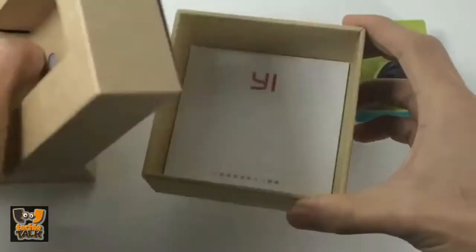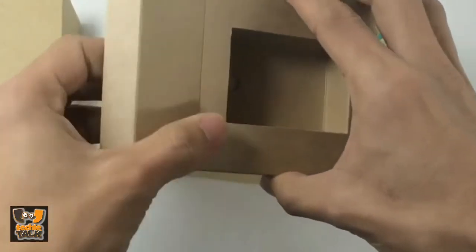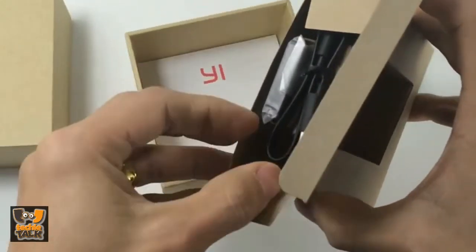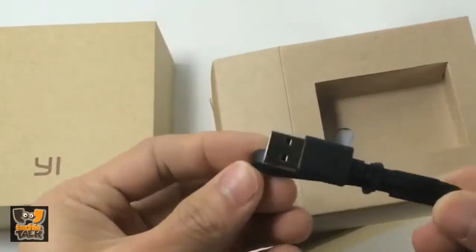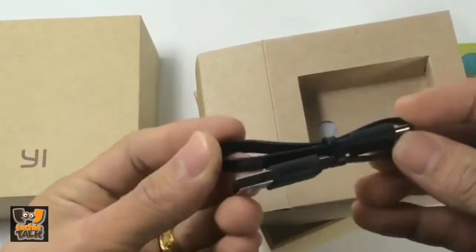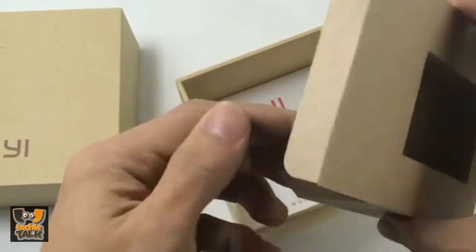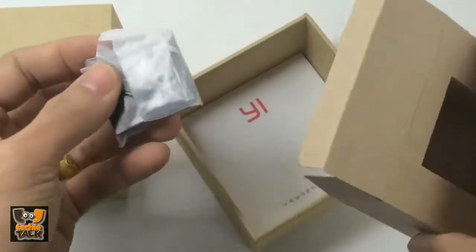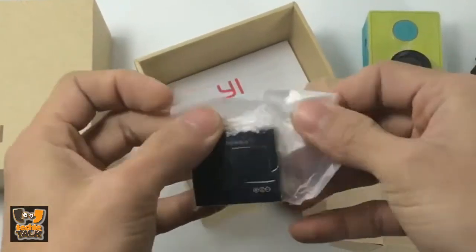The first thing that comes out of the box is the camera itself, which I will take a closer look at in a moment. Next up is the instruction manual, which is in Chinese, so there is no point having it for international customers — though there is something useful in it that I will get back to later. The last item in the packaging is the regular micro USB charging cable.